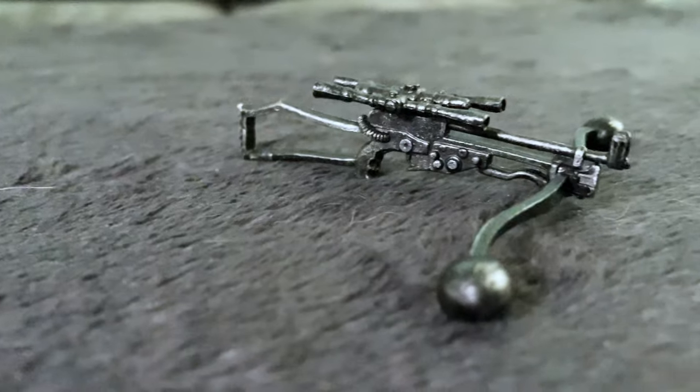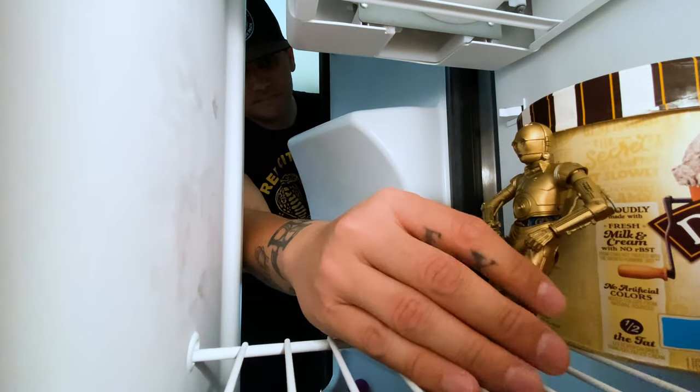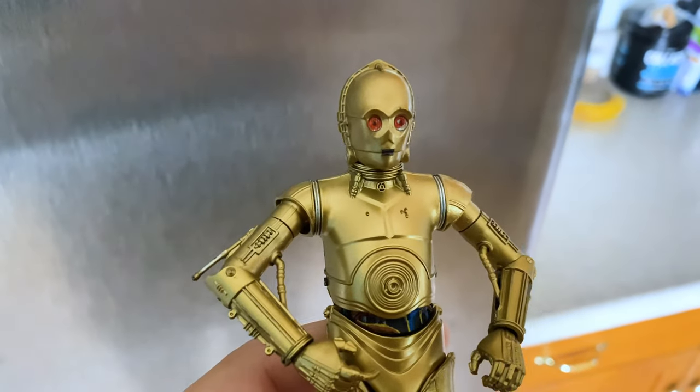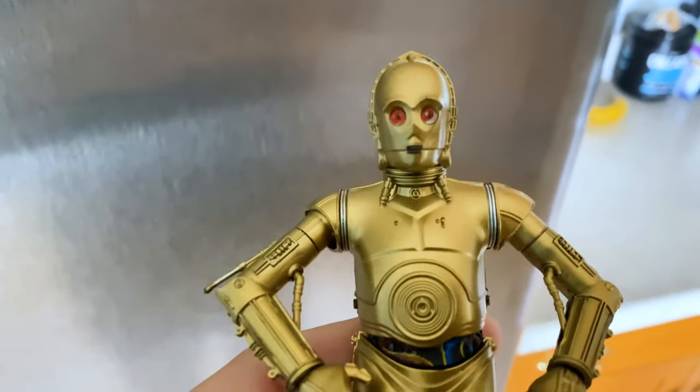The crossbow blaster — the detail on this thing is fantastic. Now there is something special about this C-3PO that I really want to share with you. And there it is — that awesome feature of his eyes glowing red. You just put him in the freezer, his eyes turn red, and that's just crazy. The amount of work and detail that they're going into these Star Wars figures is really insane.